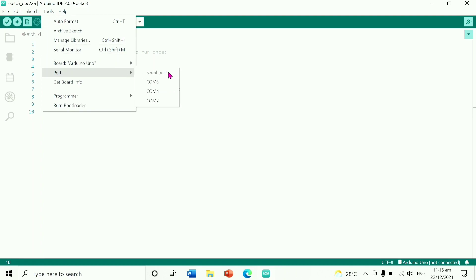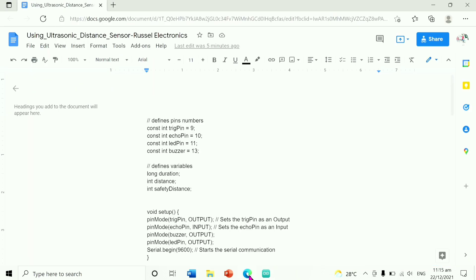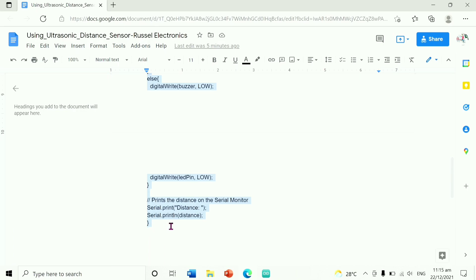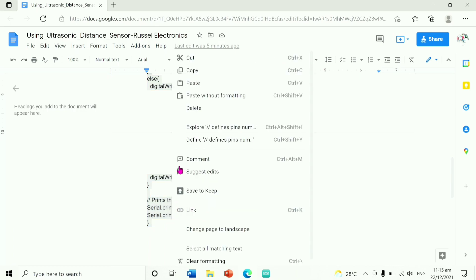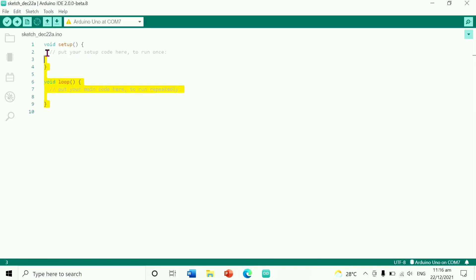Go to Port and find the port that you connected the Arduino. I connected to COM7, that's why I click COM7. Then it is connected. Then copy this code — the link for this docs is in the description below, so kindly check. Copy this code and paste it here.